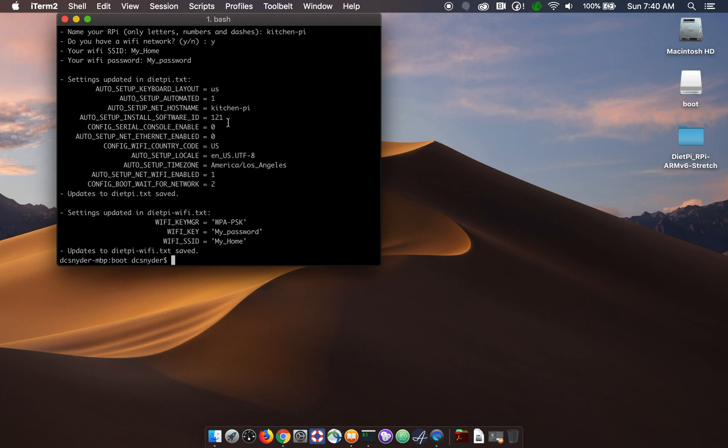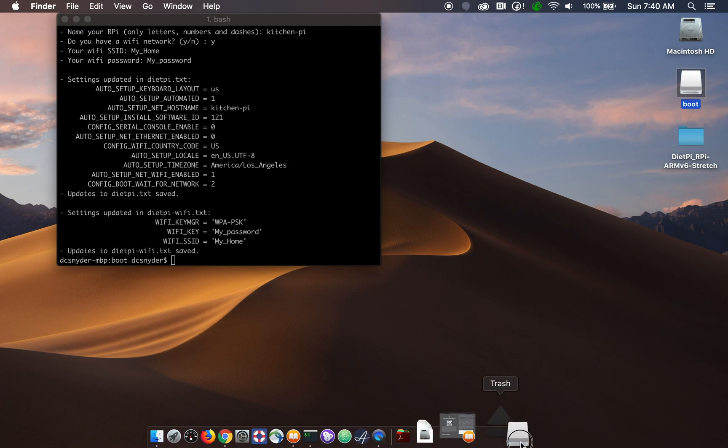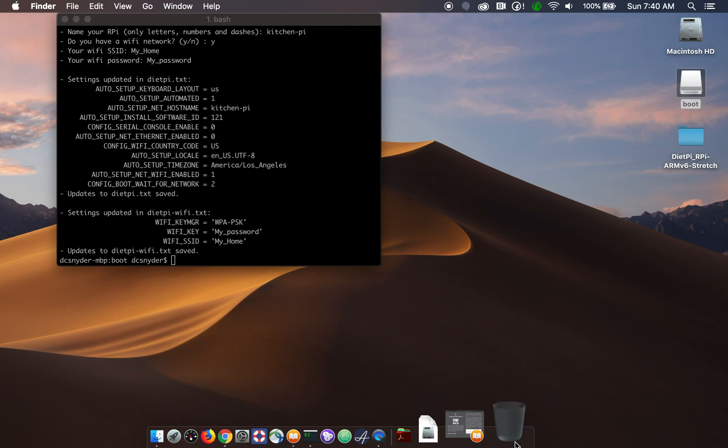Then it'll tell you what parameters it updated — it updated a couple of different files: dietpi.txt and dietpi.wifi.txt, and these are the settings that it changed. Now that we've done that, we can eject the card by just dragging it to the trash, which is kind of disturbing, but that's how it works on a Mac.